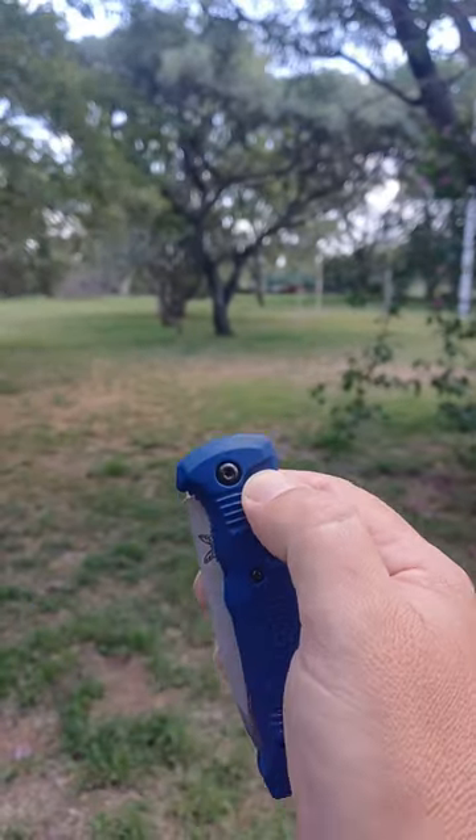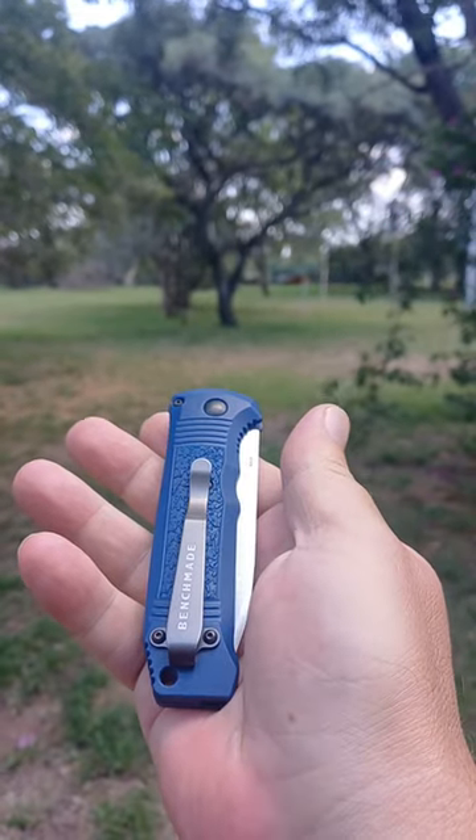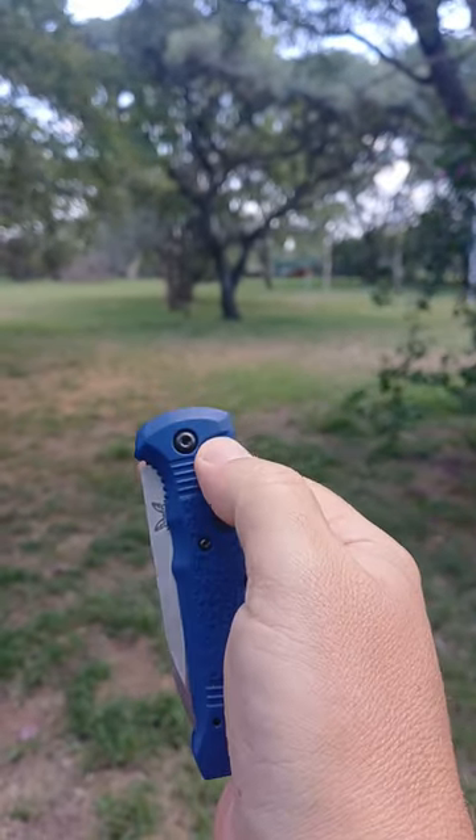G'day world! Today we are looking at this fantastic thing — the Benchmade Cache Bar.